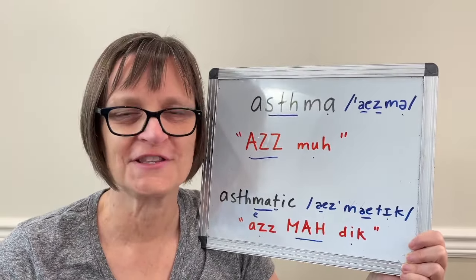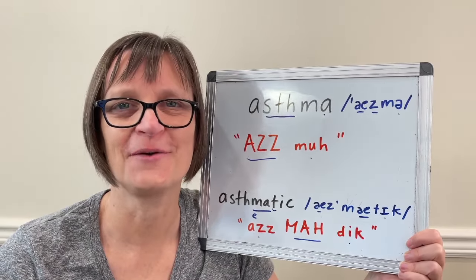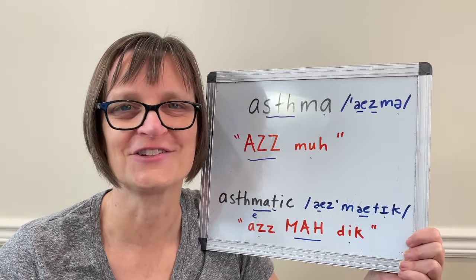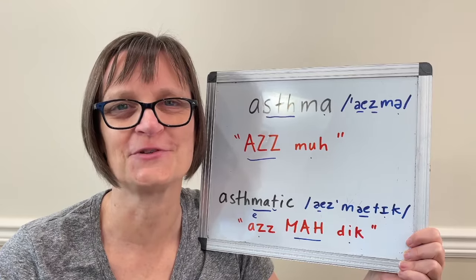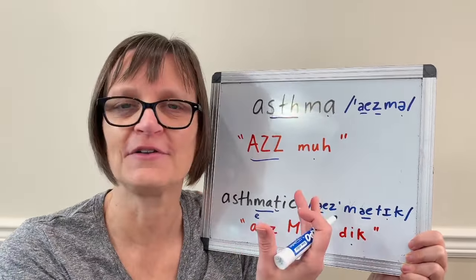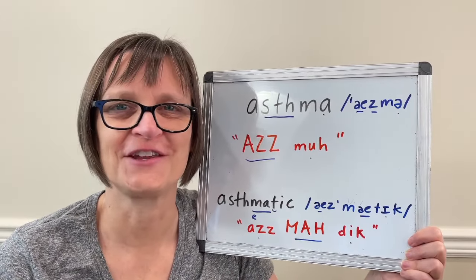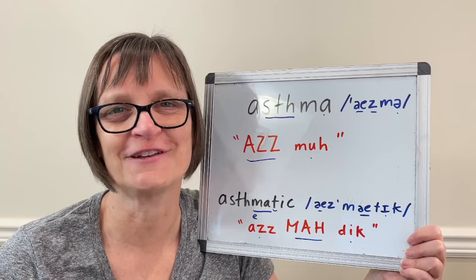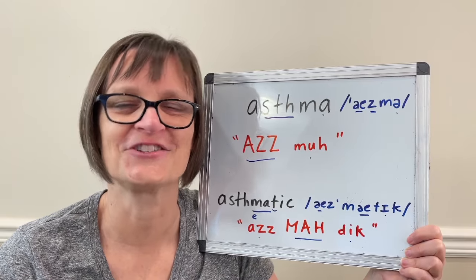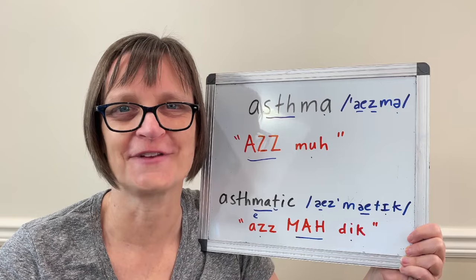Thanks so much for watching this video. For your comments, suggestions, and requests, you can get more help for all of the sounds of English in our Sounds of English course on SpeechModification.com. I walk you through details about the vowel sounds like the 'ah' vowel, the flap T, et cetera. It's a great way to build a strong foundation to pronounce any word confidently and easily in American English.